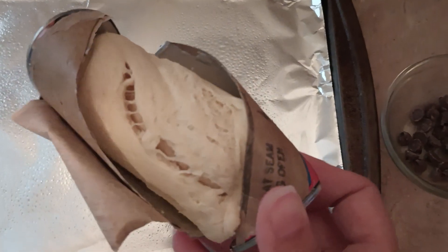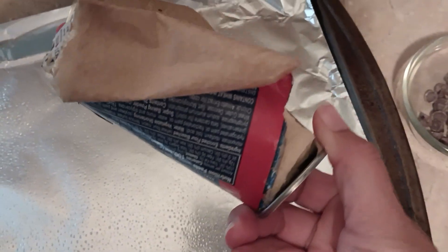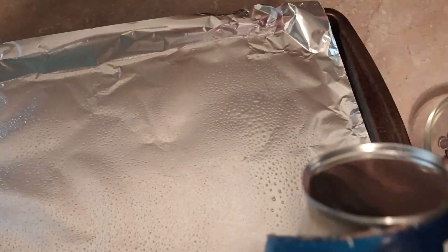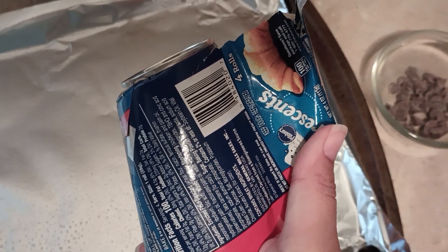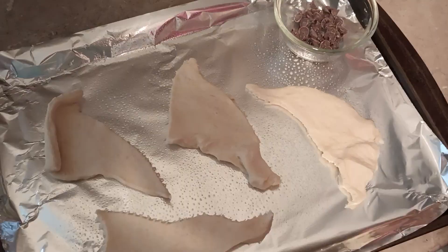Now we are going to make some chocolate croissants. This is a little container of plain croissants, but my son wants chocolate croissants, so he's going to help me. I think there are four little rolls in here, and he's going to help me make them.